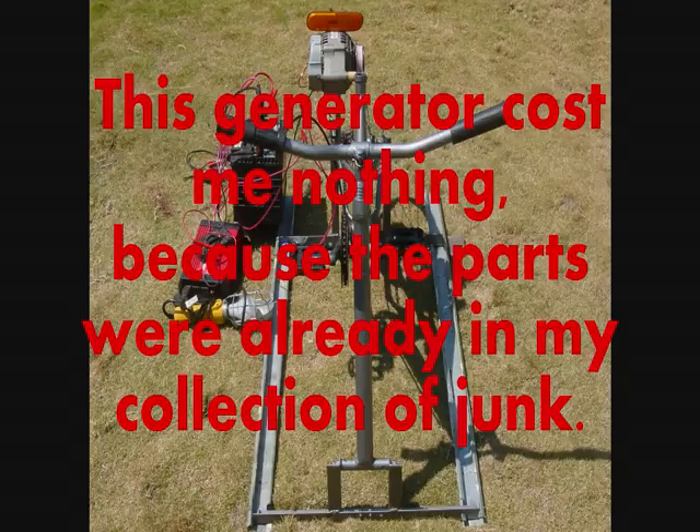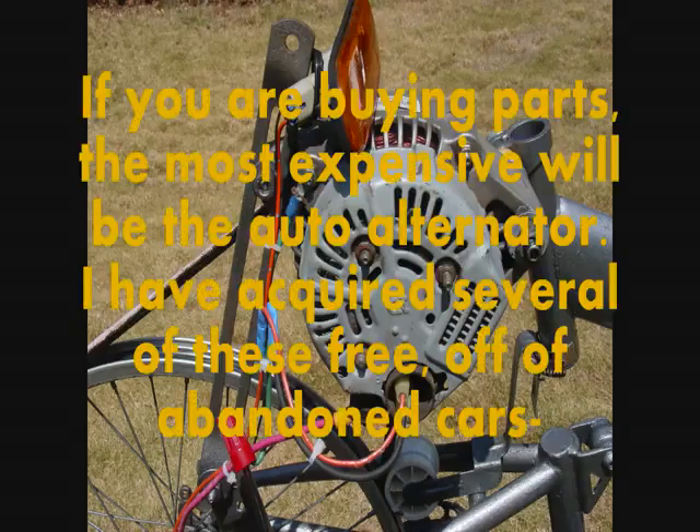This generator cost me nothing because the parts were already in my collection of junk. If you are buying parts, the most expensive will be the auto alternator. I have acquired several of these free off of abandoned cars.